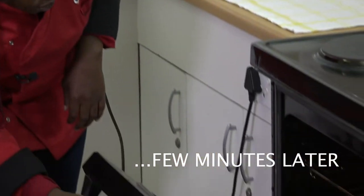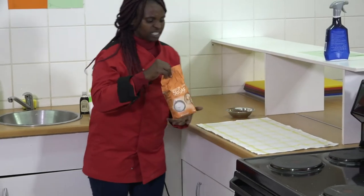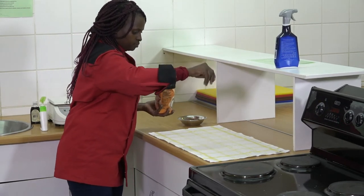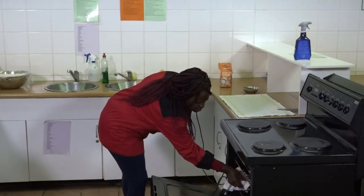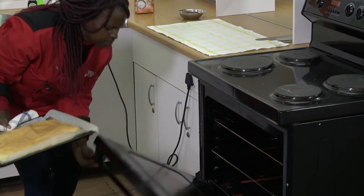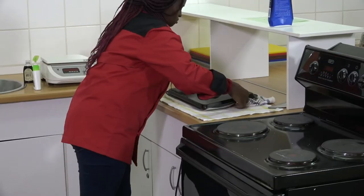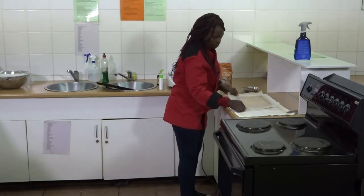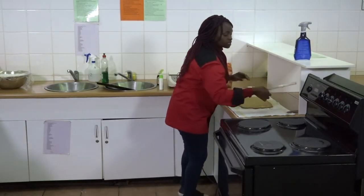I'm checking if my Swiss roll is ready — it seems as if it's ready. How do we take it out of the oven? I've got my dry clean cloth here. I sprinkle the cloth with icing sugar. Now I'm taking out my Swiss roll and transferring it onto the cloth. Then I'm removing the baking paper and trimming the Swiss roll.